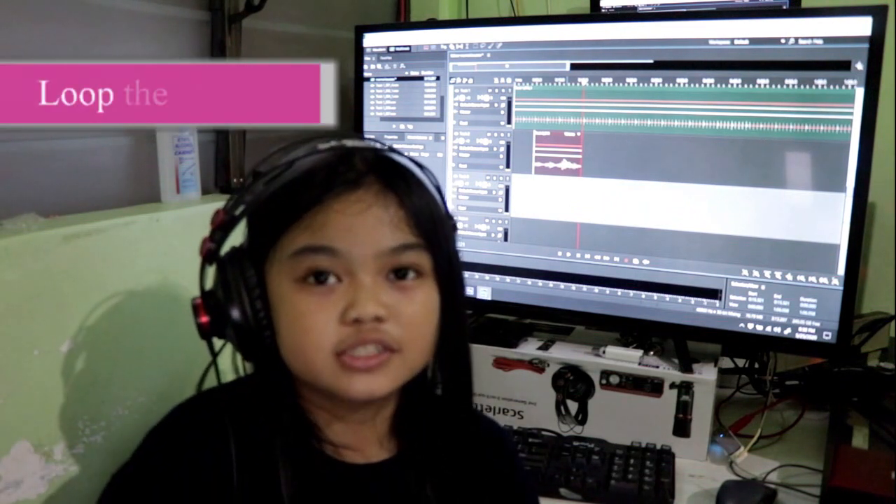Now I am going to copy and paste the piano pattern that I have just recorded to make a loop.